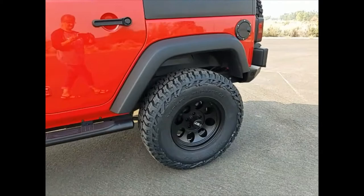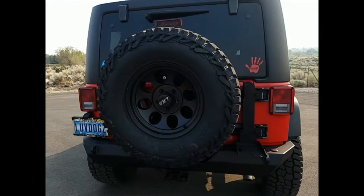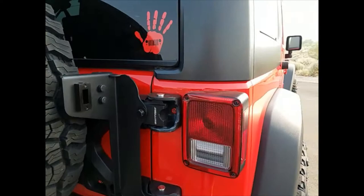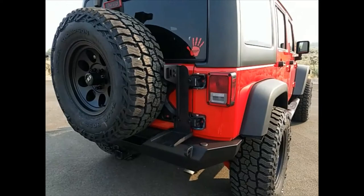Going around, I'm very happy with how this turned out. For the rear tire, he was able to work with my aftermarket backup camera, which I'm happy about. I did the Smittybilt heavy-duty tailgate spare tire carrier, and he did order the HiJack attachment for me.